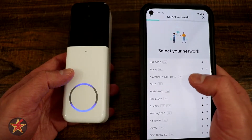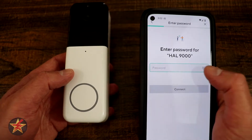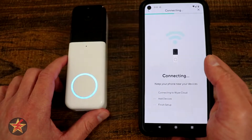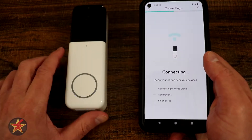Going to select which network we want. I like the fact that they show five gigahertz as a possible choice. We're going to put this on my IoT network and put the password in. Select connect — all that audio you might be hearing is coming from the actual chime itself.